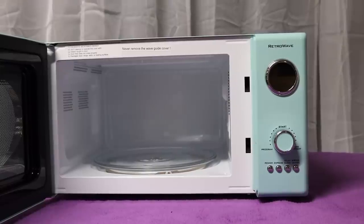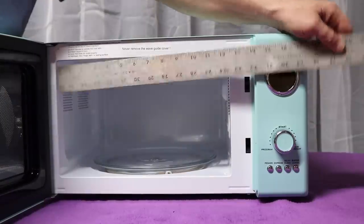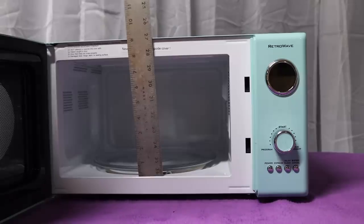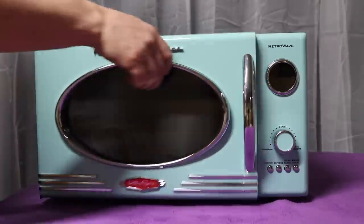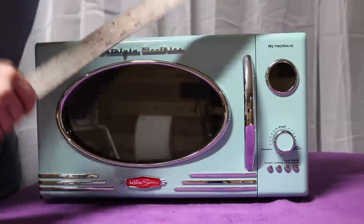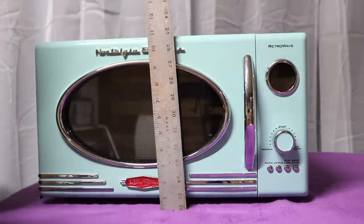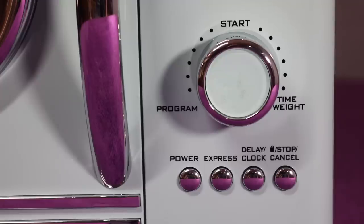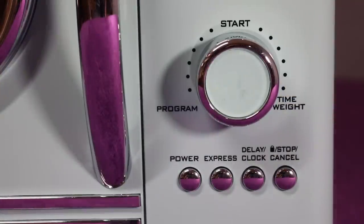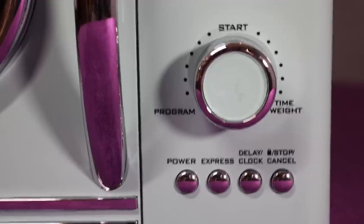Just a quick measurement here — it's about 12 inches, seven and three-quarter, eighteen, eleven. You have a potentiometer here that goes from program, start, time, weight up top.